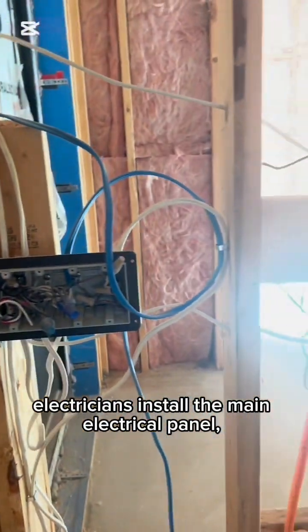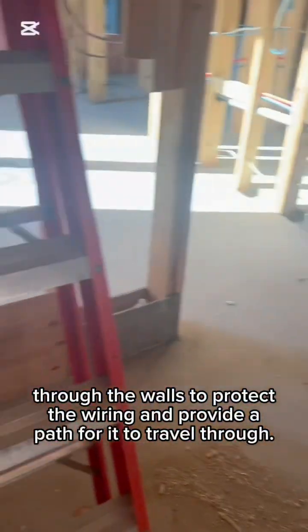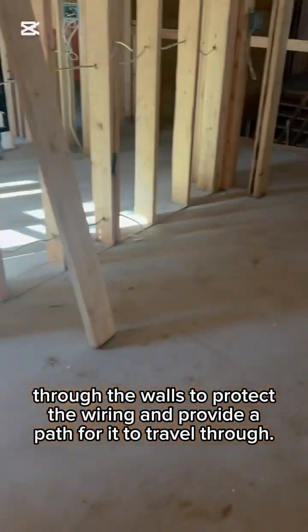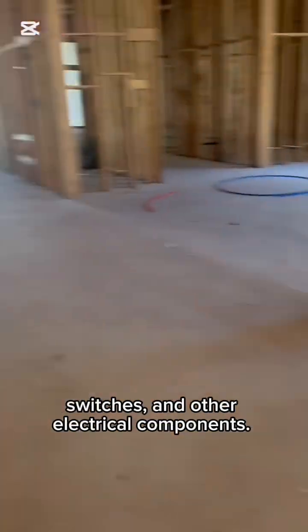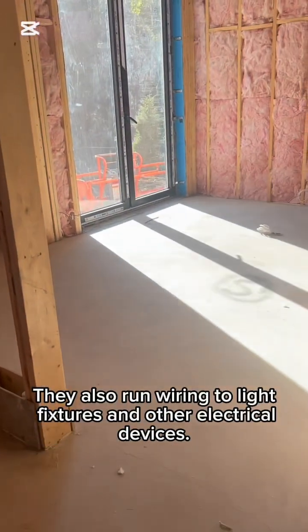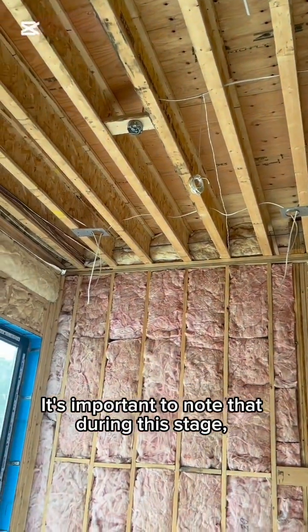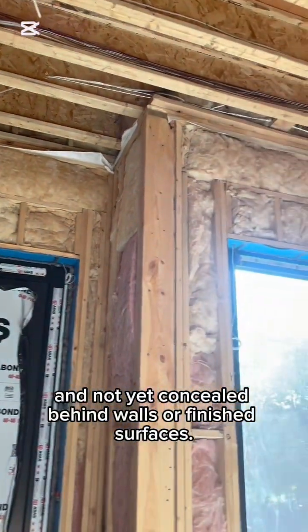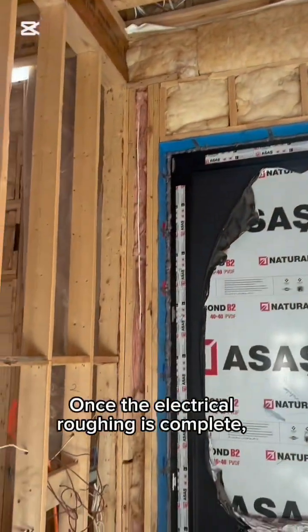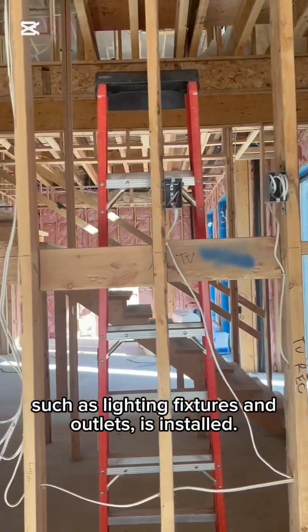This is basically a walkthrough before the drywall goes up. As you can see, all the wires are neatly strapped. When it comes to wires running through the two-by-eight, they're dead in the center — there's a code rule on that. You'll also see speaker wires, pot lights, the whole nine yards, and security wiring for the home.